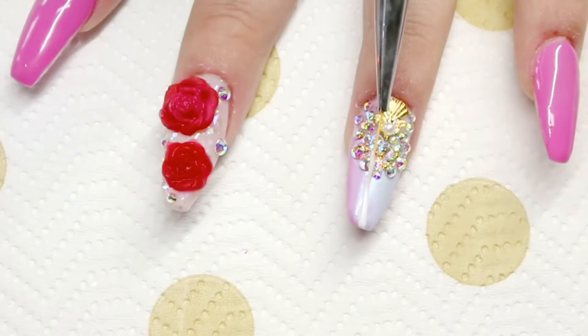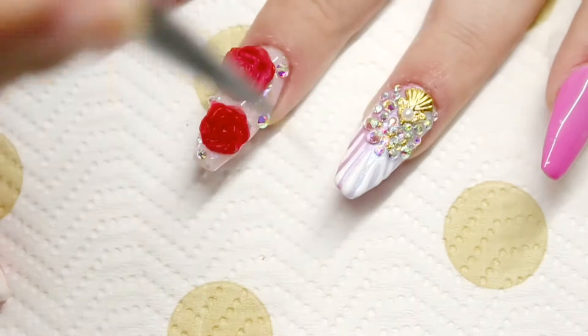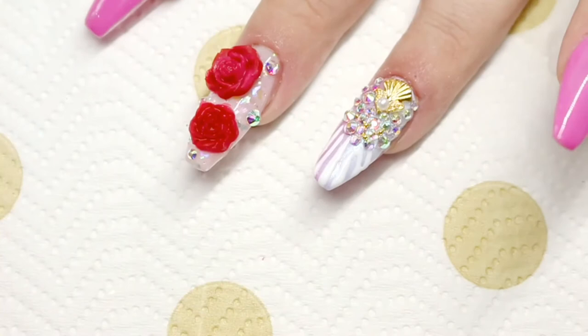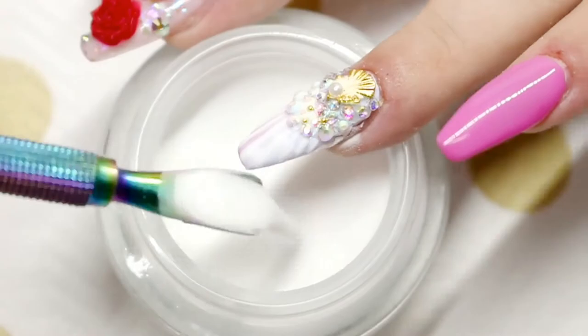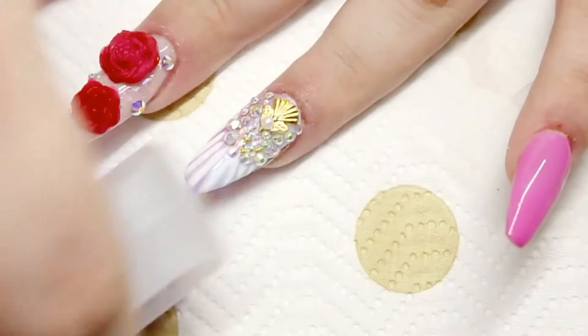Going in with a second coat, and before I cure this I'm going to put some clear acrylic on — just outline where you placed your previous lines and while it's wet sprinkle some clear acrylic onto it for a more 3D look. Then I tap off the excess and pop that into an LED light for 30 seconds, and using my scrubbing brush remove any excess acrylic powder.